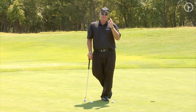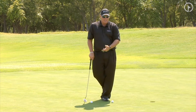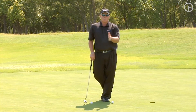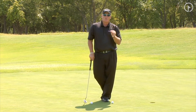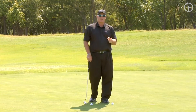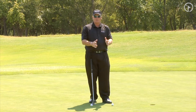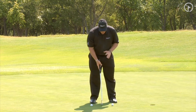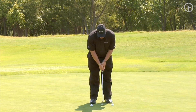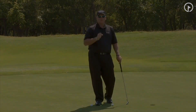What you have to do is identify: are you taking it short back and then accelerating? Are you taking it long back and decelerating then accelerating? Either way, it doesn't matter — all we want to do is have the same distance back and through. A great way to practice this is also at home in your kitchen or bathroom where you have tile. Go back to the edge of the tile and through to the edge of the tile. That is a surefire way to cure the yips.